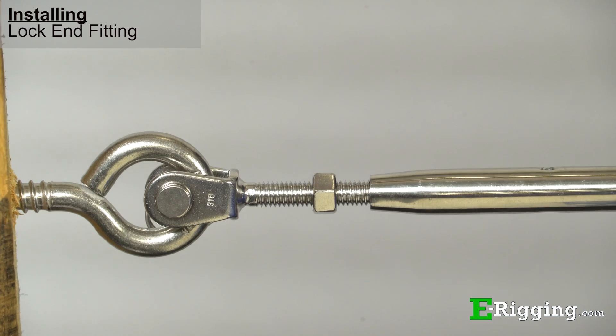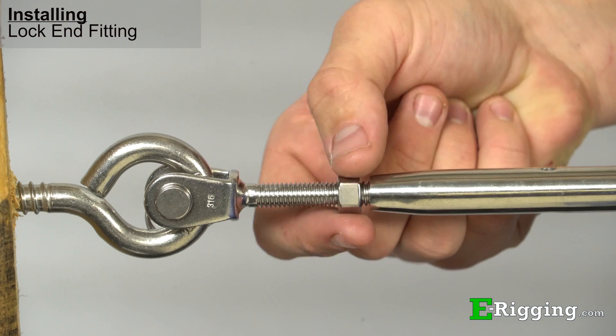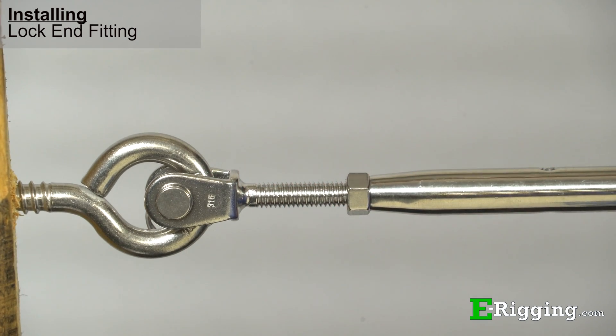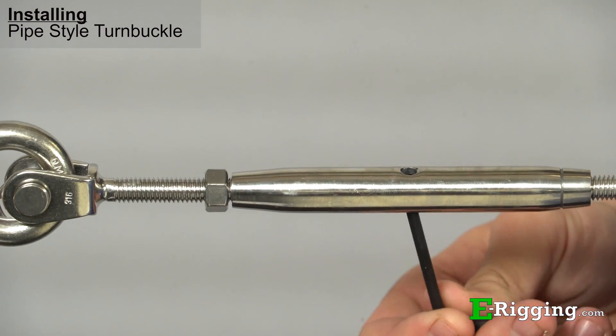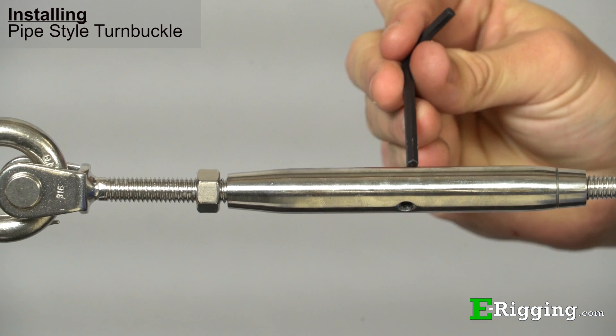Your turnbuckle may also be equipped with lock jam nuts to prevent loosening. These can be used in non-critical applications, but are not recommended for critical applications as they put too much strain on the threads. For pipe style turnbuckles, a small screwdriver or other small diameter rod can be used to tighten the turnbuckle by inserting it into the hole in the body of the turnbuckle and turning it to the desired tension.